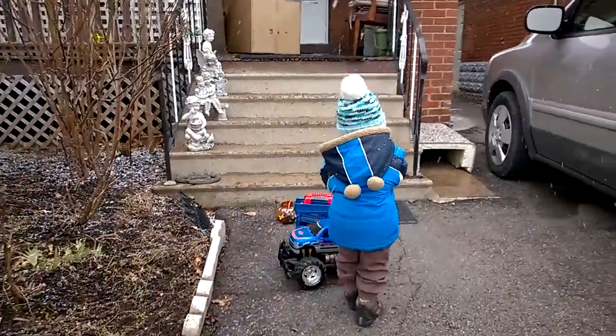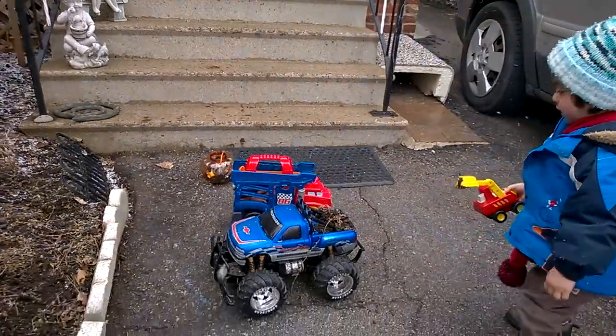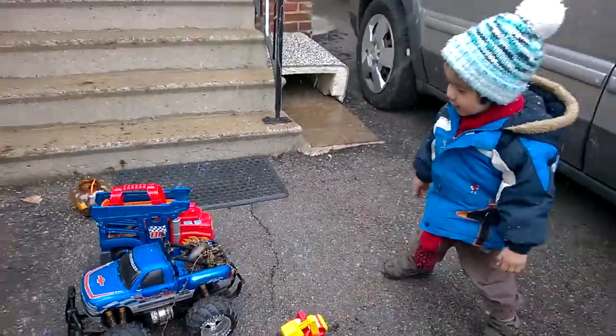Okay, where are you going to put it? On the truck? There you go. Oh no, so much dirt. Look at that. So much. Too much?